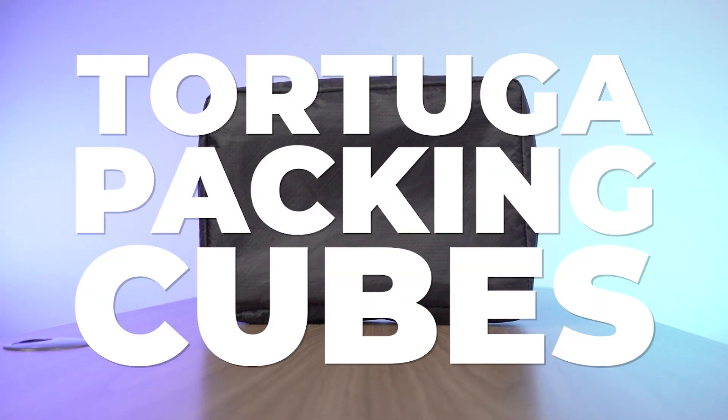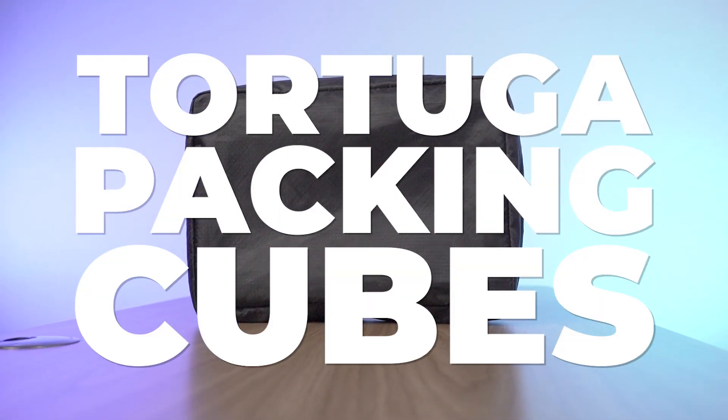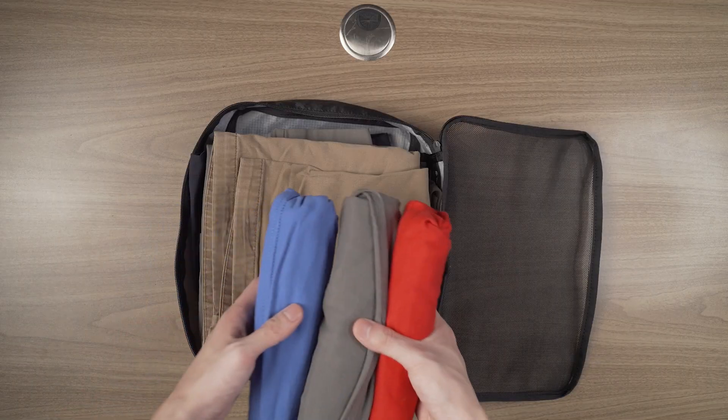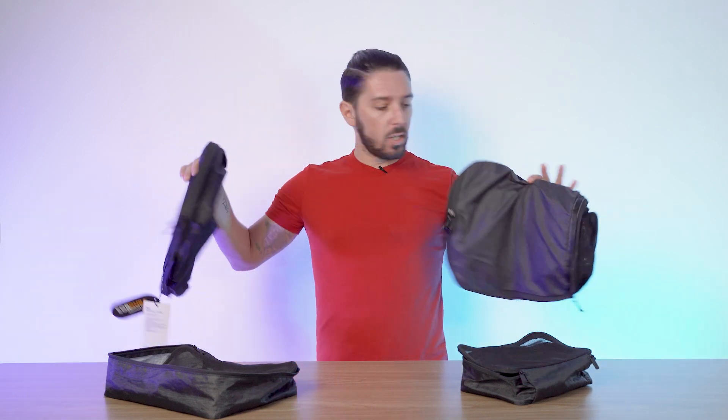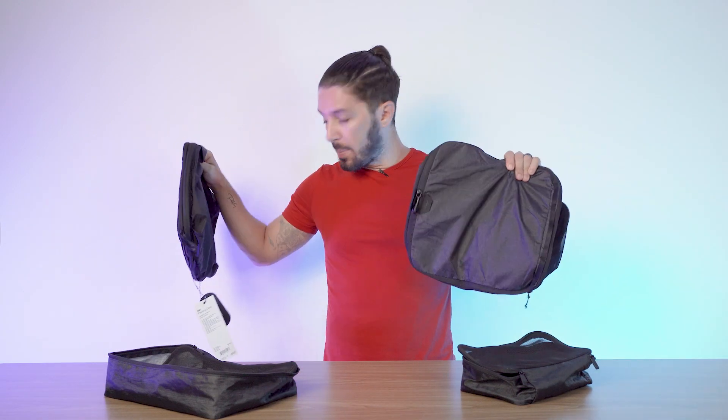In this Tortuga Packing Cubes review, I'm going to show you everything you need to know about these guys — pros and cons, what it fits, everything else — so you can decide whether or not they're the packing cubes for you. And if they're not, stick around to the end of the video where I'll make some alternative packing cube suggestions that might better suit your needs.